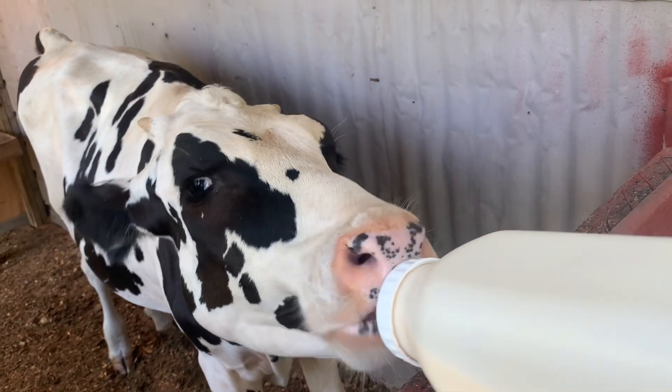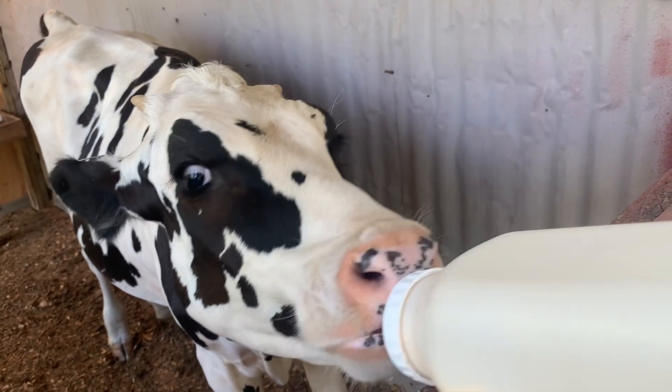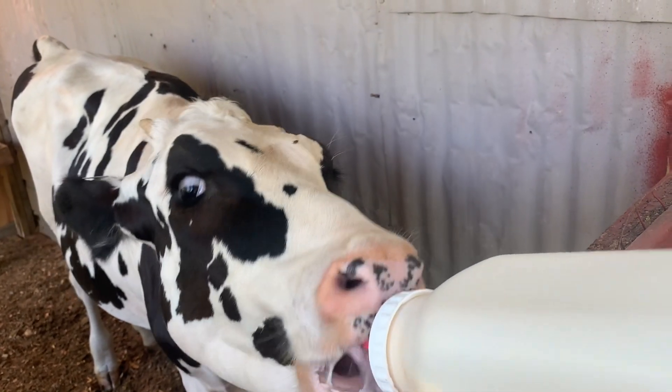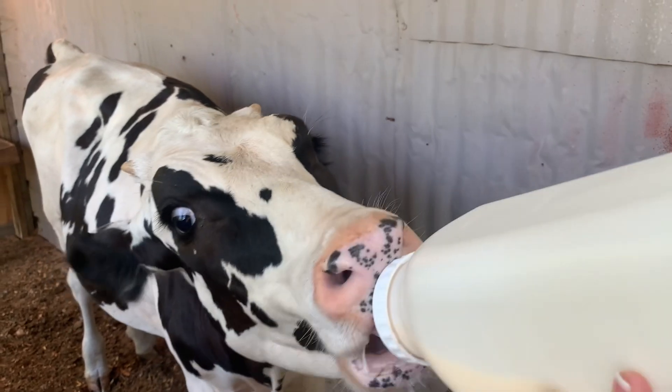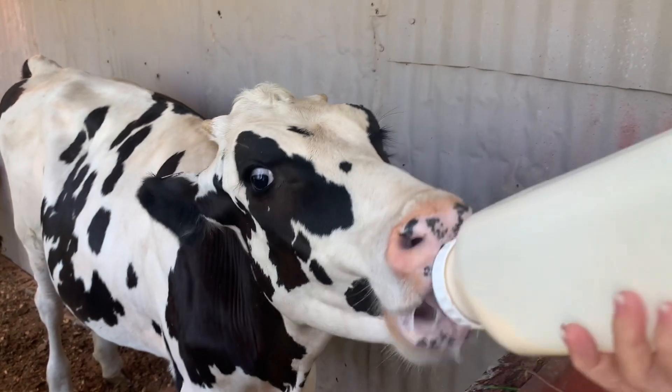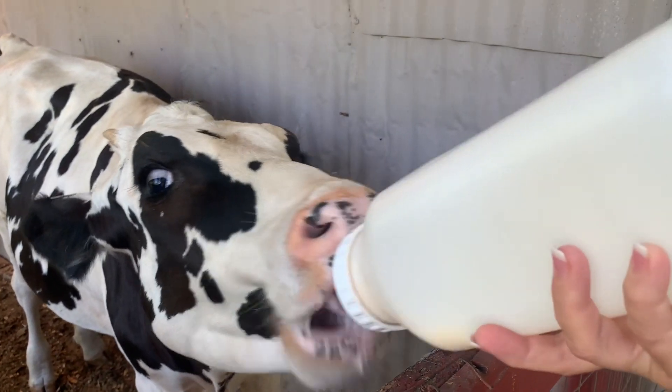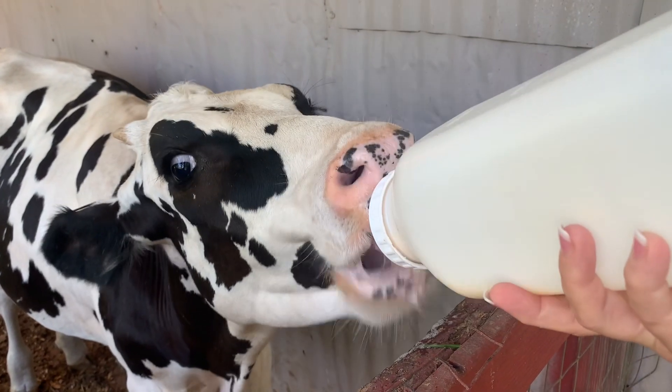I know what all y'all are saying — she's over six months, why are you still giving her a bottle? I'm going to give her a bottle until this bag is gone, and this is almost a brand new bag, so she's probably got another at least a month. She only gets one bottle a day — I only give her a morning one now. It'll probably last a month.